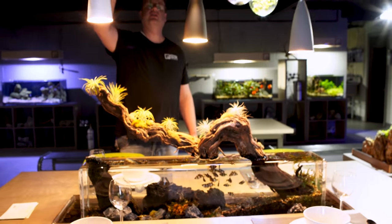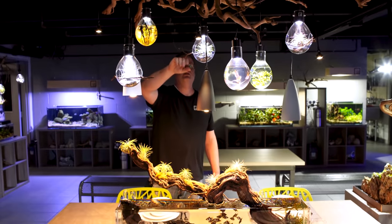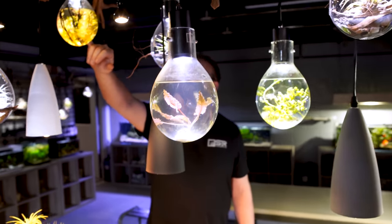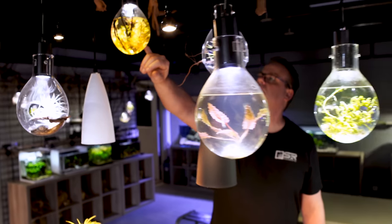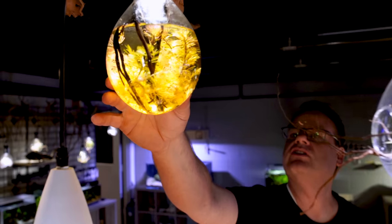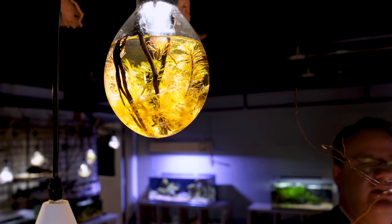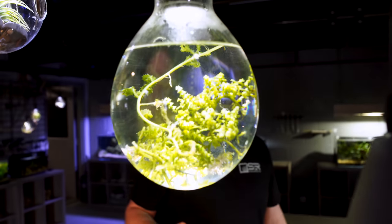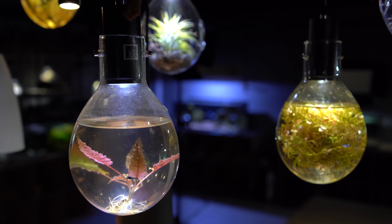And then we have our luminariums — luminarium aquarium, luminarium terrarium — using different types of tillandsia. Here we're growing some red cabamba. And then here we're experimenting with a little bit of salt water and some macroalgae. And then here we have a crypt and a couple of small shrimp.